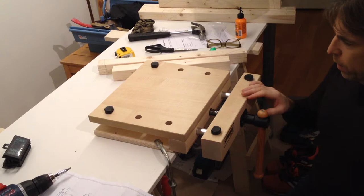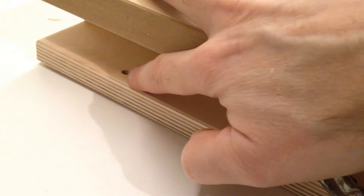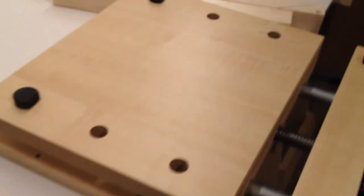I forgot to mention the third way of fastening this, and that's using screws — they are not delivered, but there are screw holes in here. There's one, there's another one, and similar screw holes on the other side. Then you can screw it onto the table surface.